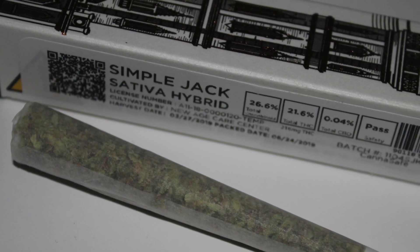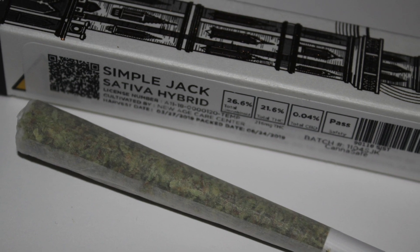If you're curious and you want to give Simple Jack by Tower a shot, just head on over to Grow. They have these joints available for only $15 a pre-roll.